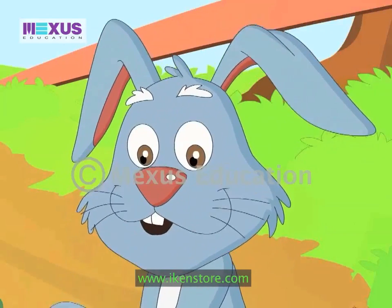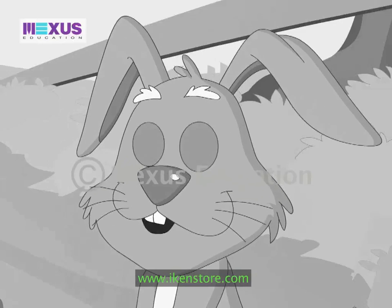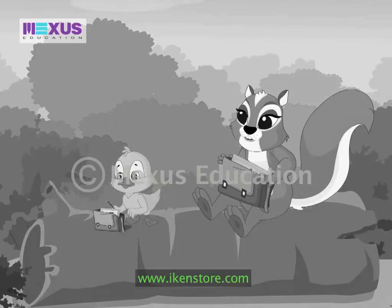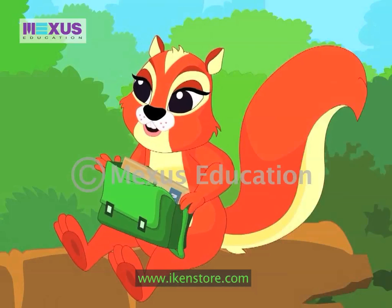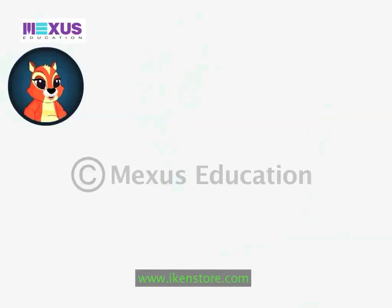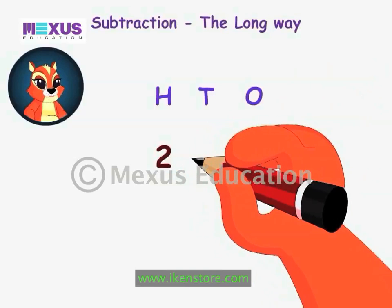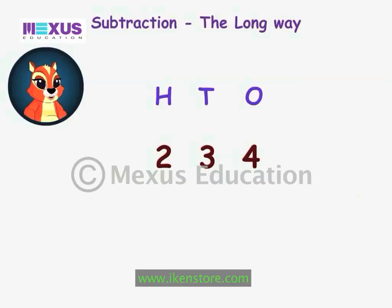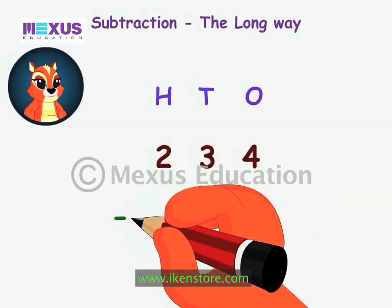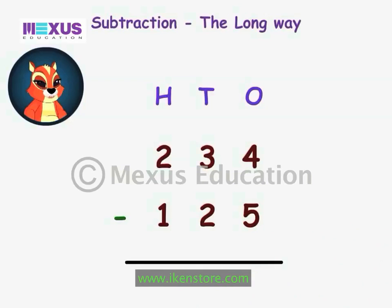Hmm. Do not worry. You have to use the same method taught in class. Try it. I will help you too. Okay, Mr. Rabbit, we will try solving by the long way first. Let me take out my notebook. Let's see. The total number of carrots are 234. The number of broken carrots are 125. So, the number of carrots in good condition will be 234 minus 125.